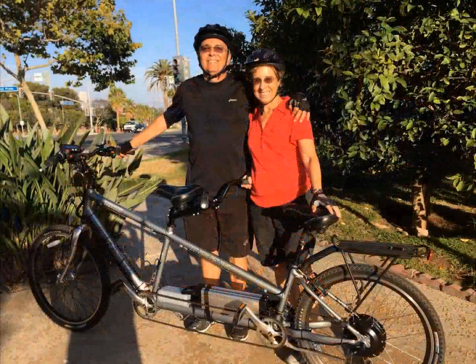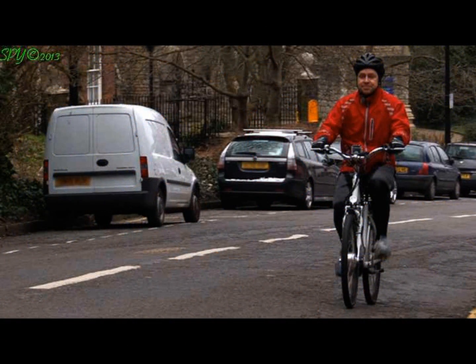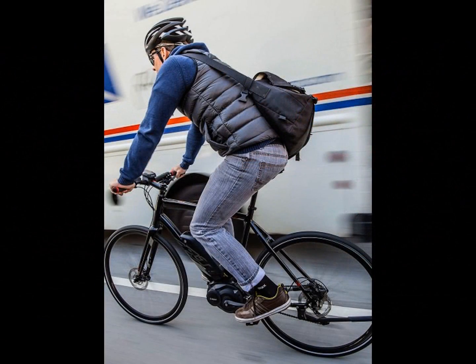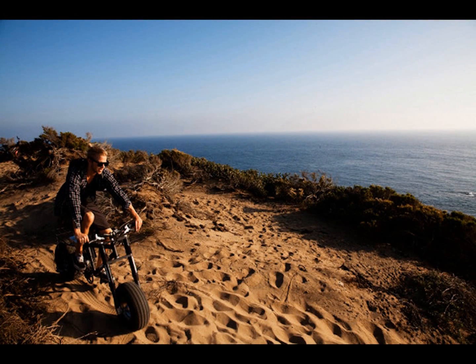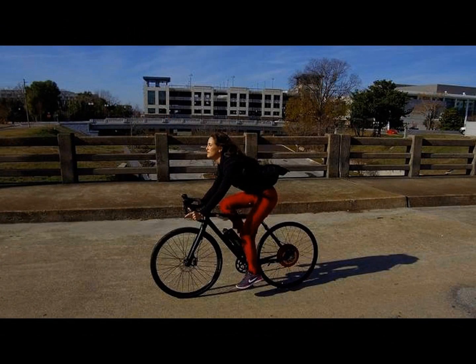Because of breakthrough technology developments over the last several years, there's a wide range of options available in both bike, motor, and battery technologies. These technologies have made e-bikes faster, more powerful, and much safer while going much further than ever before.